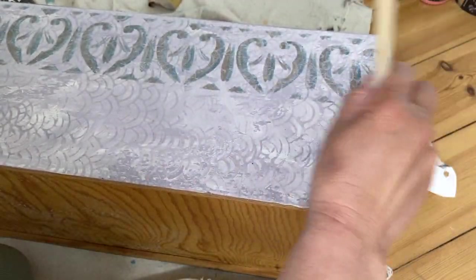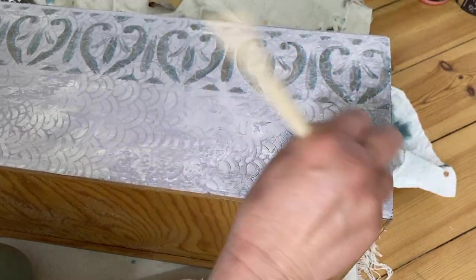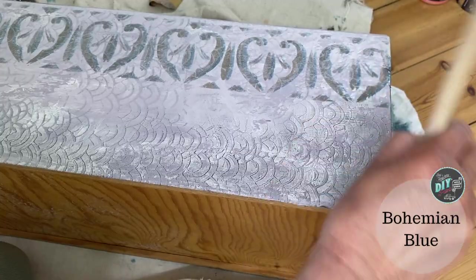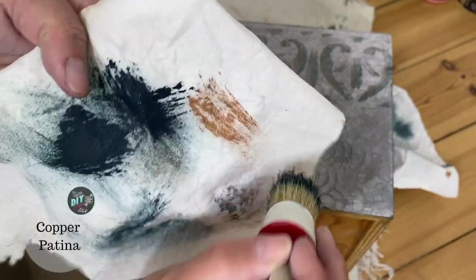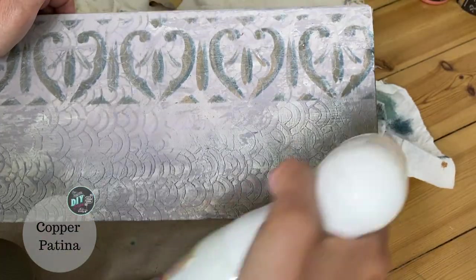I took a little bit of paint left on that stencil brush and I'm dry brushing the bottom portion of my box — it's got a little bit of Bohemian Blue and a little bit of the copper patina, and then I'm going to go back and add some more Bohemian Blue. The key with dry brushing is to work it up in layers. Don't expect to get a wow factor on your first pass — you have to keep going back and adding color, and that's what gives your finish a lot of depth and dimension.